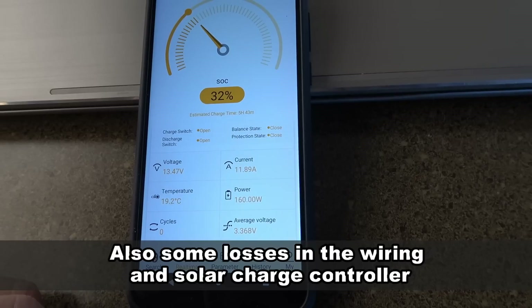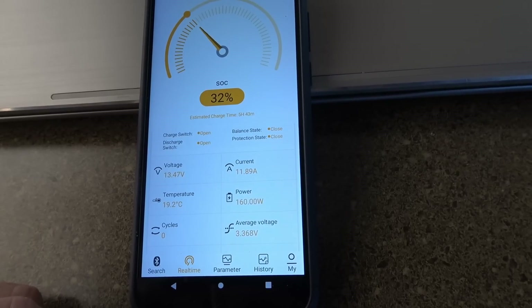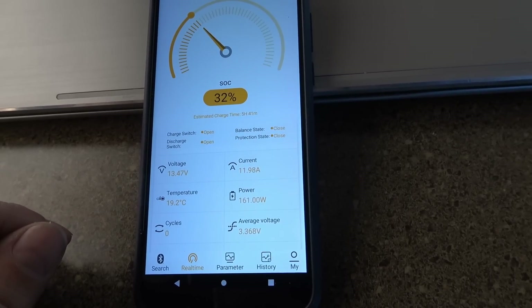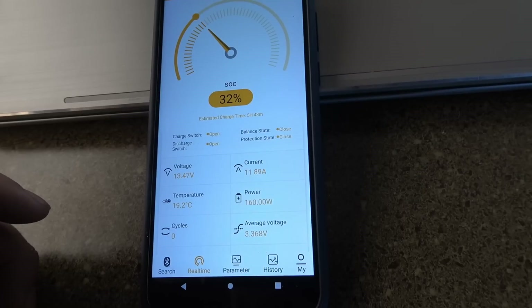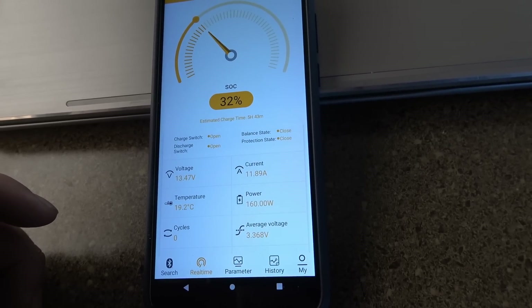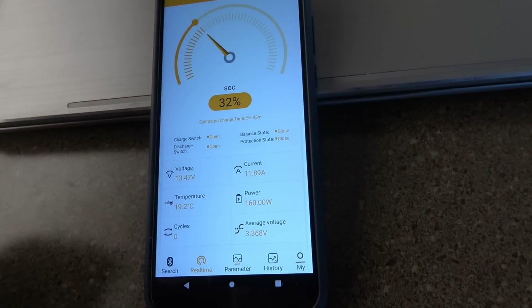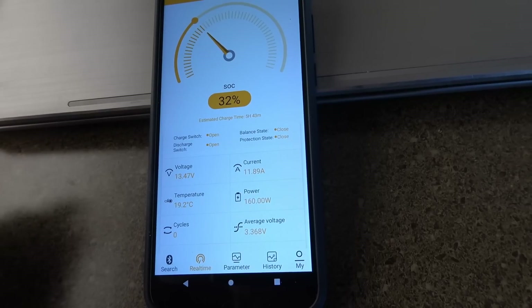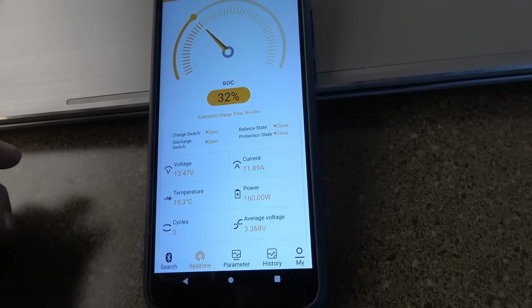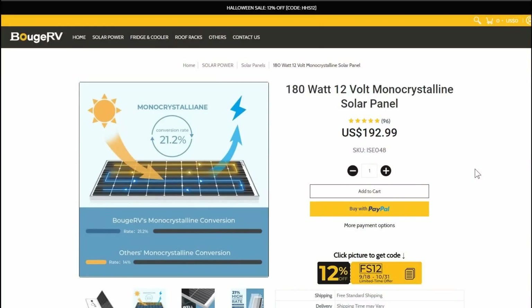Some people would ask why you'd ever use a PWM controller versus MPPT when MPPT obviously harvests more energy. Back in the day, MPPT controllers were much more expensive than PWM, so with a small system you could take the money saved and just buy more solar panels. Early on that's what I did — I put my money into batteries and solar panels rather than an expensive controller. But as your system grows bigger, MPPT controllers start to make more sense.